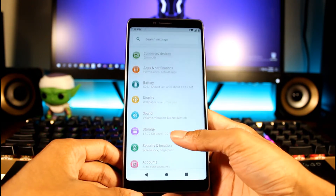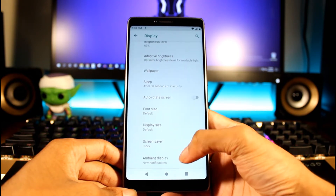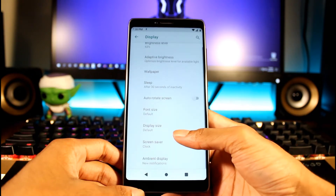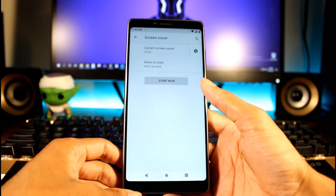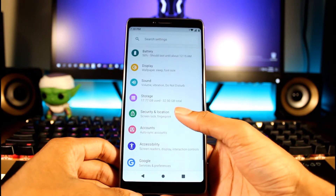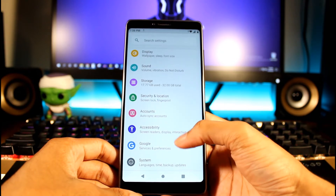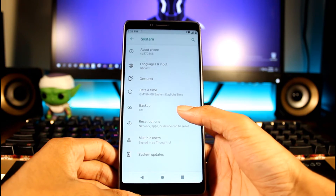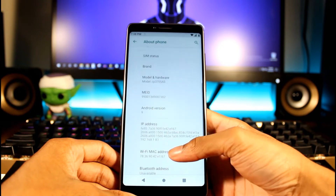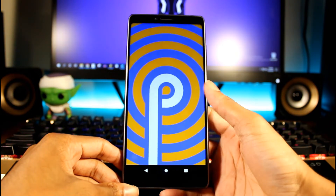I usually check for Dolby audio or anything special but nothing so far. We do have ambient display for new notifications — wake screen when you receive notifications. We can change the screen saver, clock, adaptive brightness. Nothing too special — they really kept this phone bare. You have your fingerprint scanner or face unlock, and Android 9.0 out of the box — very nice for $100.